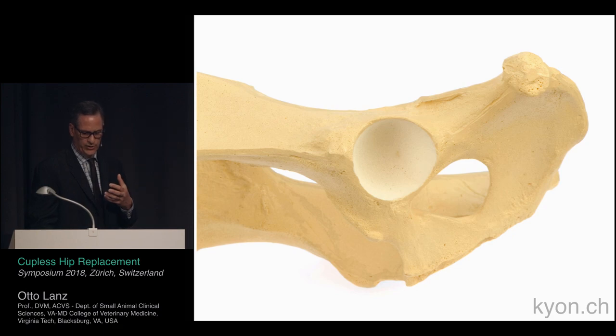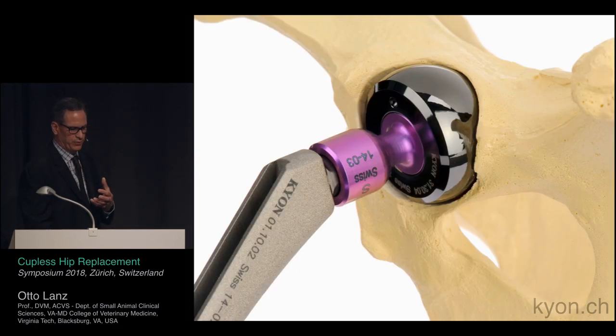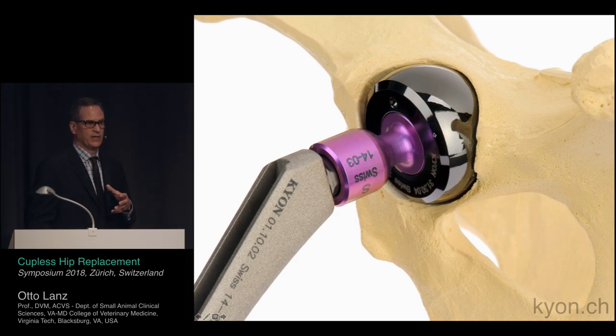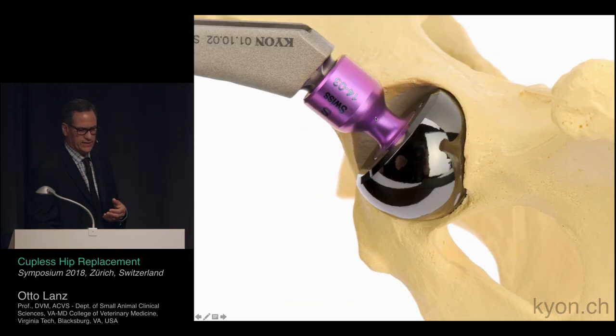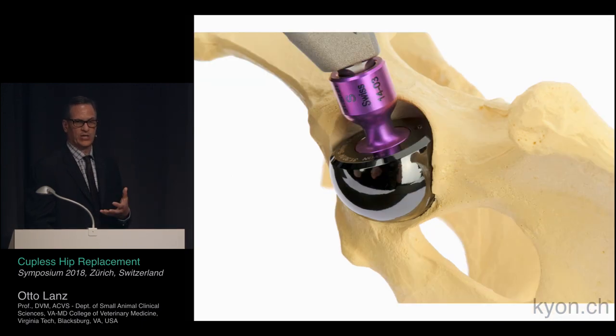With the neck implanted in a neutral position and the bigger head located in the acetabulum, the rate of impingement goes down. With decreased impingement, we should theoretically see a decreased amount of luxation in the postoperative period. The amount of flexion and extension needed before impingement occurs is greater than what most animals will normally undergo, and even with abduction of the limb, impingement is decreased quite a bit.